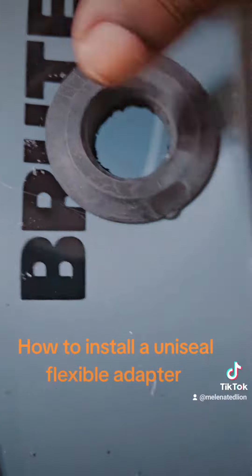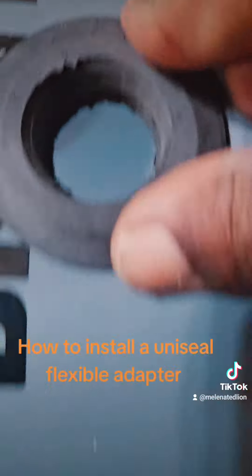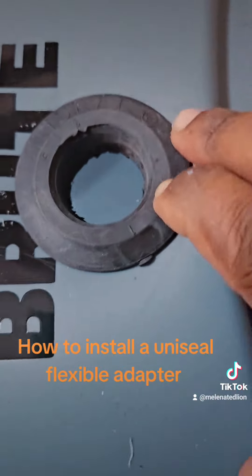So if you're ever doing DIY projects like this — kind of plumbing — use some uniseals. They are awesome.